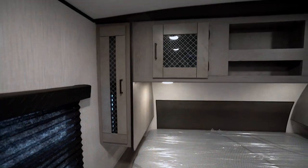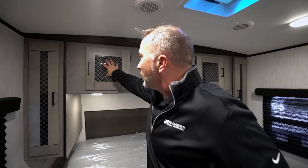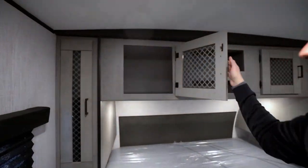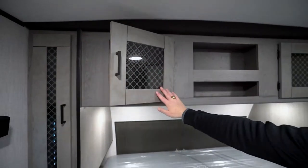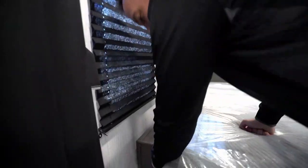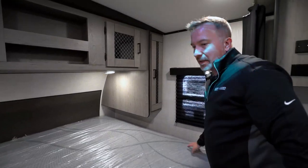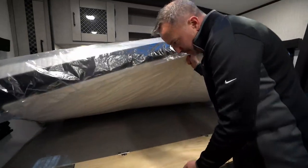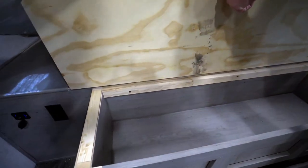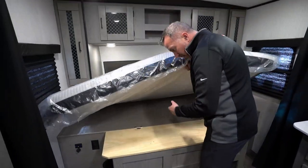I've got cubby storage on both sides as well. They've also upgraded a lot of things for 2021, including the interior designs — this is actually a textured glass leading into your storage up top. Good space. I've got storage here as well, a good spot for cell phones. You'll notice there's a USB plug over here that has its own cover. Plenty of space right there, and a USB charger port over here on the campsite side as well. Underneath the king-size bed, there's storage — a good spot for shoes, bags, clothes, shirts, whatever.